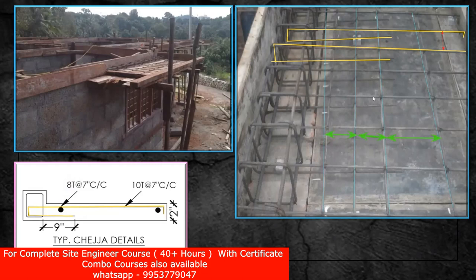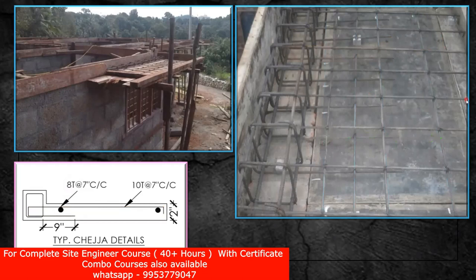One question should come in your mind: why are you bringing a bar here, giving a bend, and taking it up to here? Why are you not stopping it here itself? Why have you brought it here? That is the main question to be understood. Coming to the simple logic — what kind of element is this? This is a cantilever element. I have a support given from the beam, and from the beam I have taken this element — this is my chezza element. It's a cantilever element.